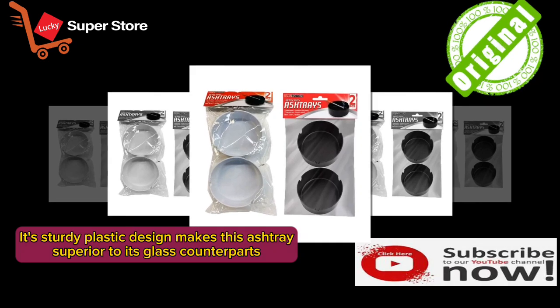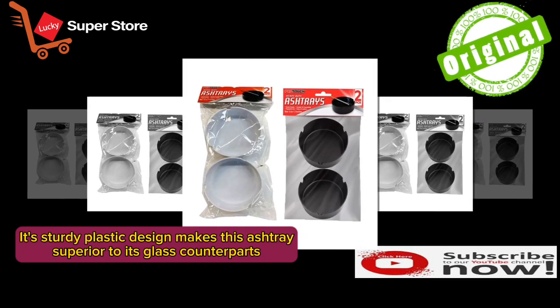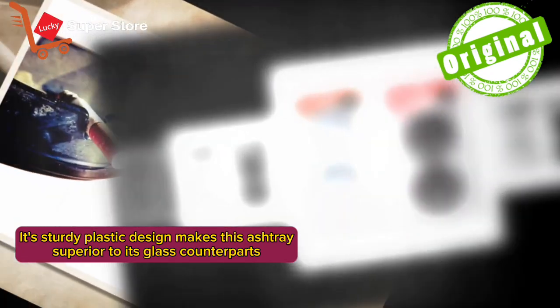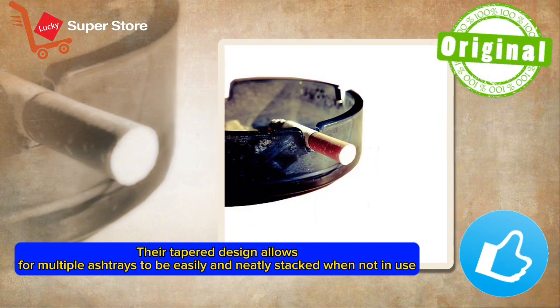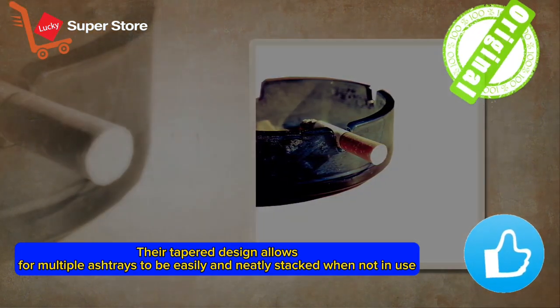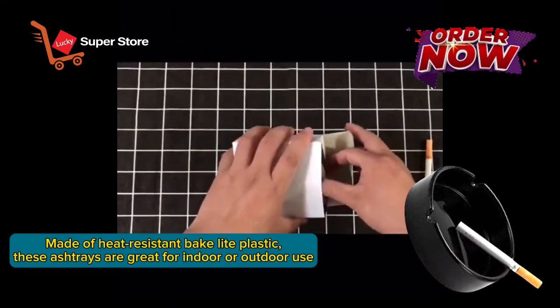Its sturdy plastic design makes this ashtray superior to its glass counterparts. Their tapered design allows for multiple ashtrays to be easily and neatly stacked when not in use. Made of heat resistant bakelite plastic.